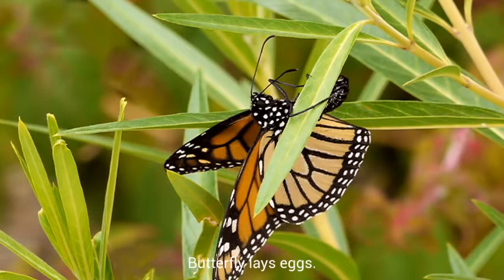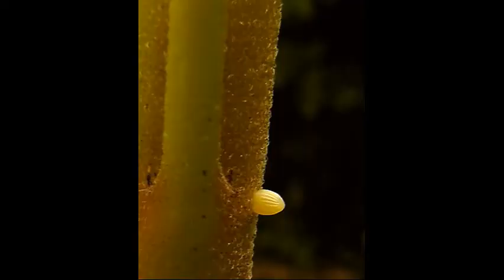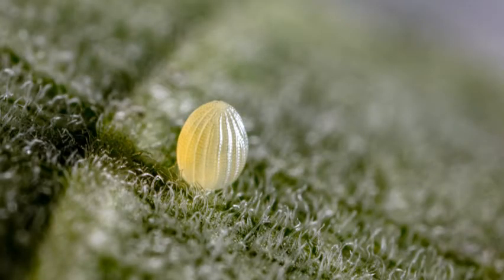The female monarch butterfly deposits eggs onto the underside of a milkweed plant. The butterfly usually lays its eggs on leaves, but sometimes they are found on the milkweed stems. This is a monarch egg on the stem of a milkweed. As you can see, these eggs are very small and often overlooked. This egg will take eight days to hatch.